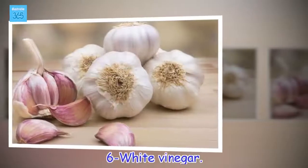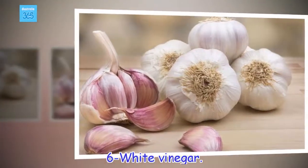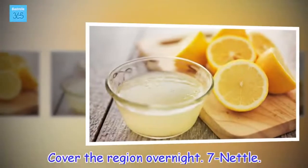6 - White vinegar. Cover the region overnight.